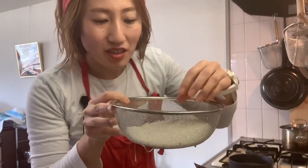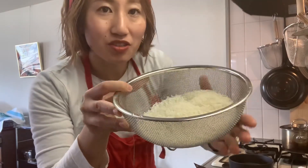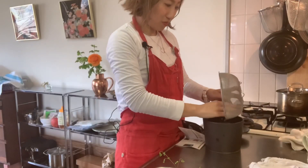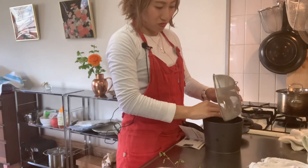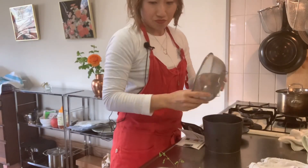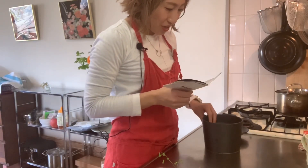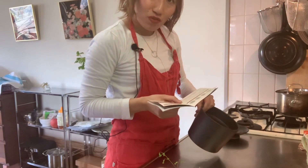Okay, so this is after 30 minutes. It turns — can you see the color has changed? Actually, I can use the microwave oven for cooking too. Wow.